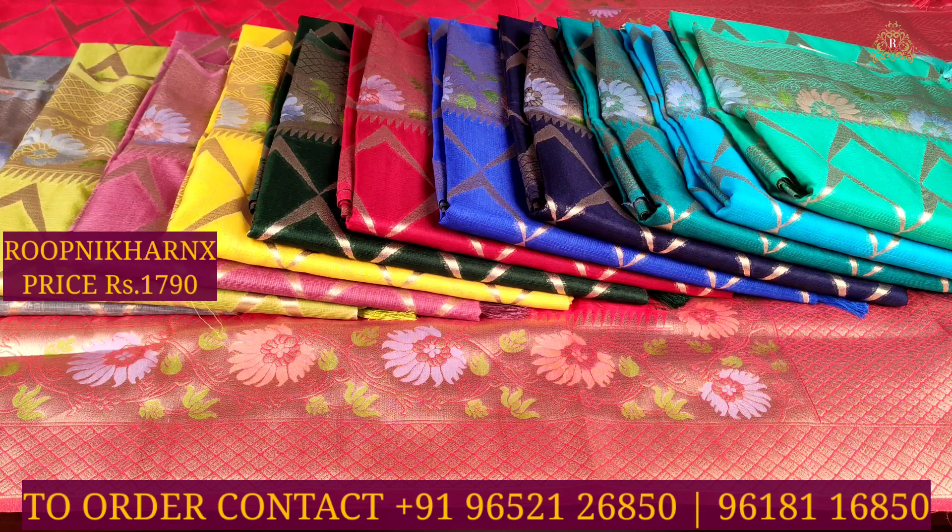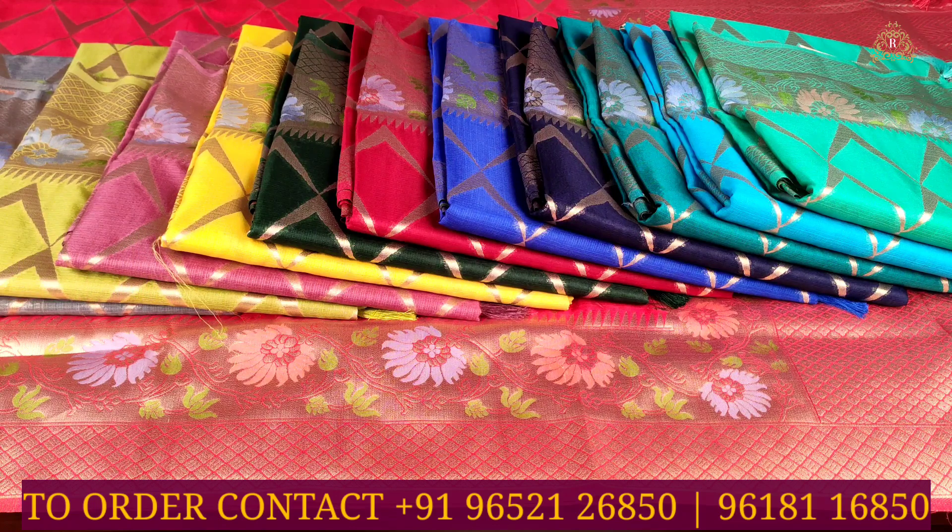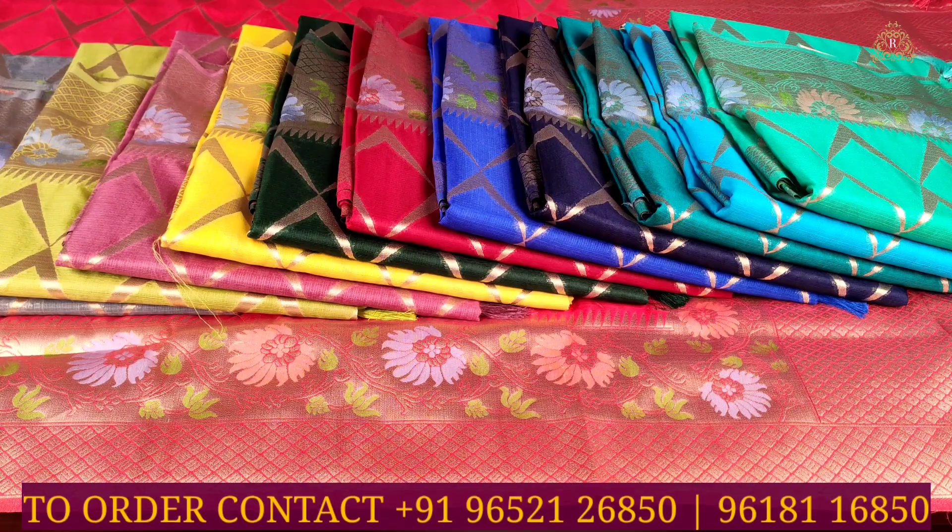Each sari costs 1,790 rupees only. If you like this video and the color combination design, please contact us via the phone number shown on screen to purchase online. You can also purchase from our stores — the complete address is available in the description box. Kindly check out the description. Thank you and have a good and safe day.